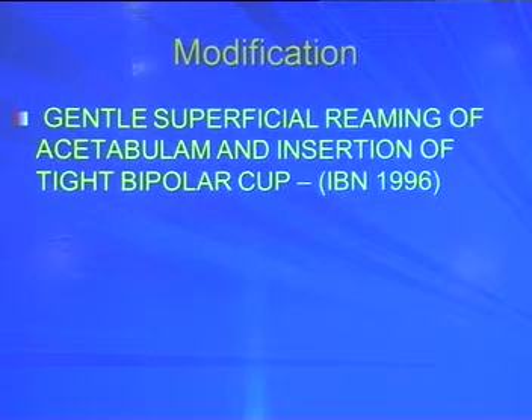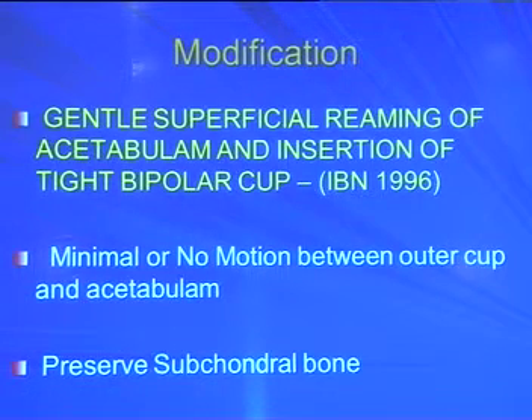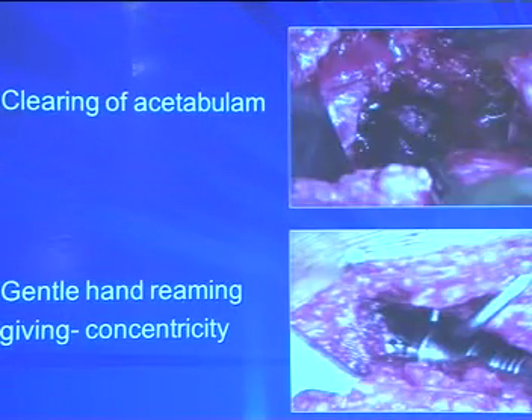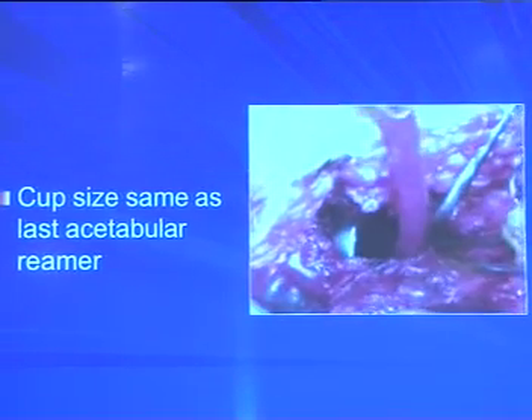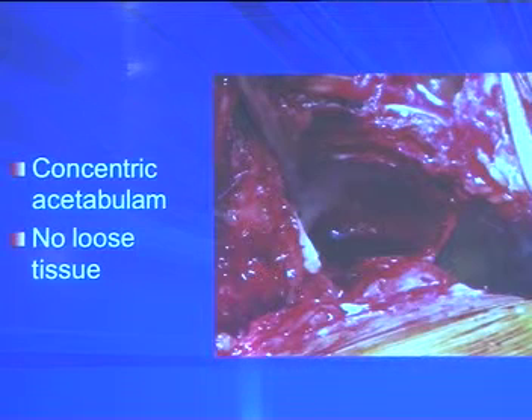On X-ray it will appear as if it is a THR, but we are preserving the subchondral bone for future revision. In the surgical video: after the incision, you see synovitic material and loose tissue which is removed; then gentle reaming with a hand reamer is performed. The trial cup — a two-thirds spherical cup — should match the last reamer used. When you see concentricity of the acetabulum, even the articular cartilage is seen, but there is no loose tissue inside. Femoral stem preparation can use press-fit or cement depending on osteoporosis and bone stock.